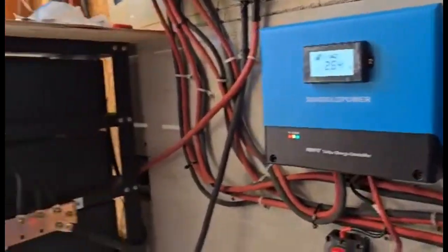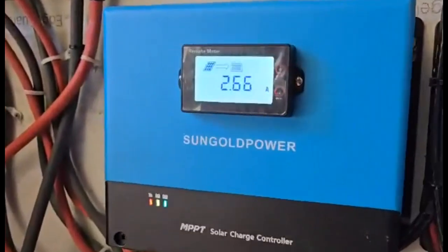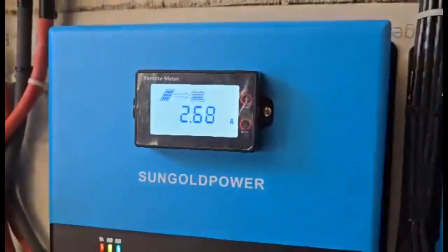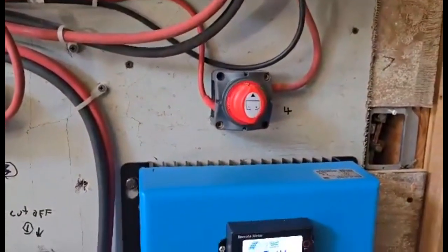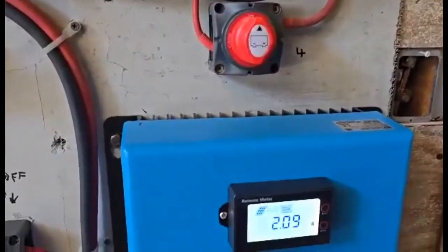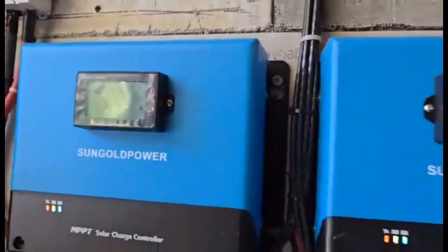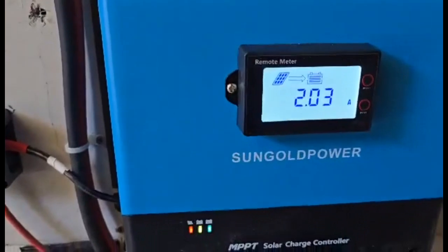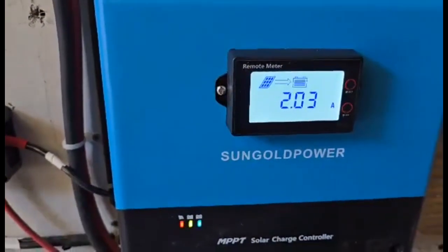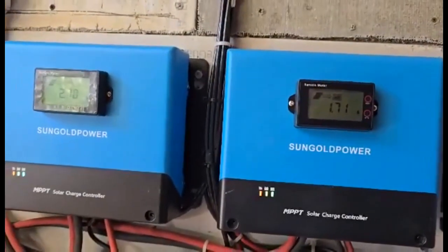Okay, so here's an update. The batteries are full now, so these charge controllers are now basically notched down — all the amperage they're putting to the batteries. Remember, these were pushing like 130 DC amps to the batteries across the three of them. Now that the batteries are full, these are restricting the flow to the batteries. These are Sun Gold Power 100-amp charging output controllers. They can handle 5,200 watts DC input each.